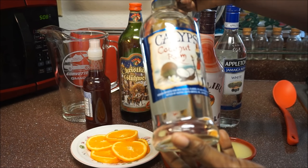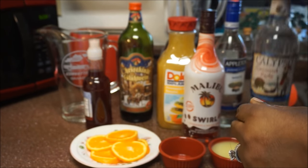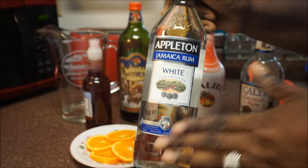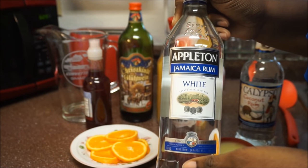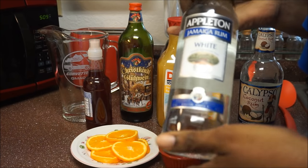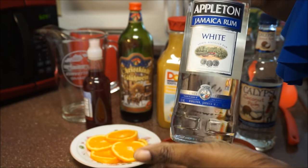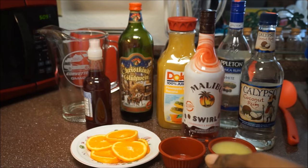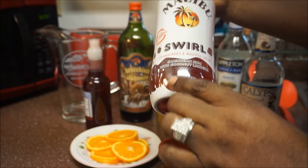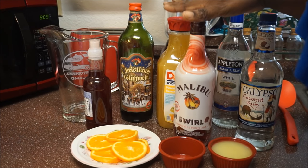The rum that I'm using is a coconut rum — this is the Calypso brand, and it's pretty good. This is going to kick it up a nice notch. I'm also going to add my Jamaican Appleton white rum. I substitute this instead of using the Ray and Nevy brand because it's really, really strong. I don't want it extremely strong. I'm also going to use some Malibu Indian — this is coconut as well, but it has strawberry flavor, so I'm going to use this one.